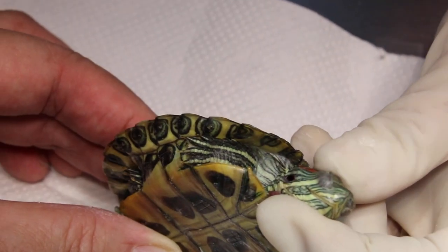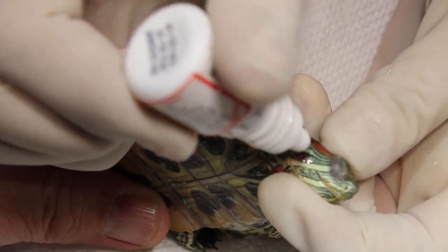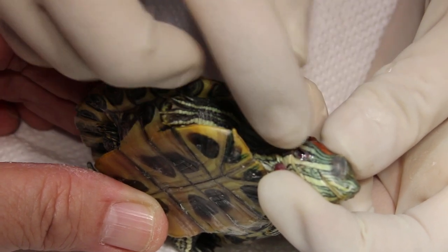I'll cure it one more time — nothing weird. I'll just put antibiotic drops in there. Okay, let's see, that works. If you need to have a second, okay, just exhale. Thank you.